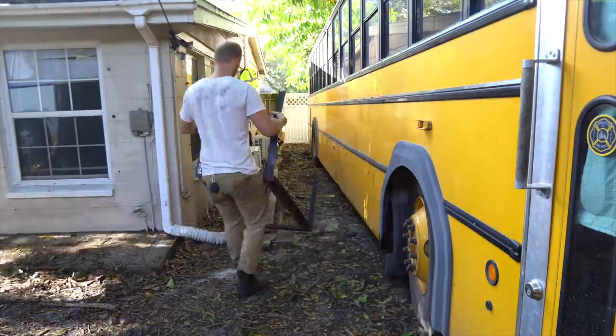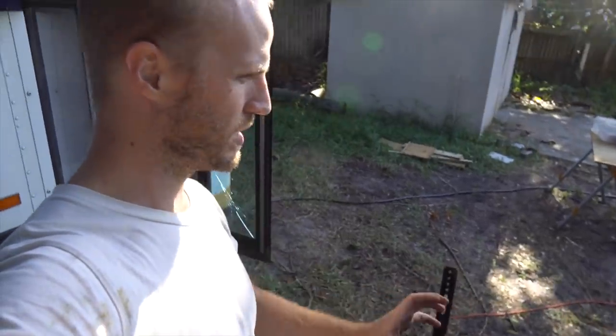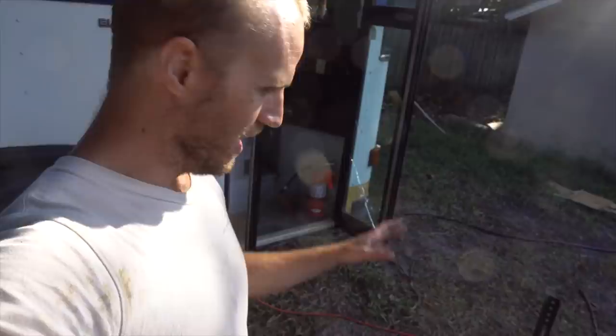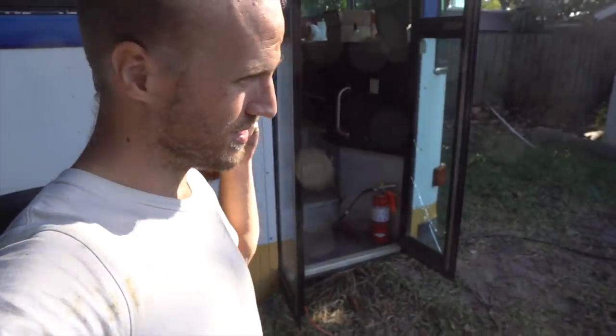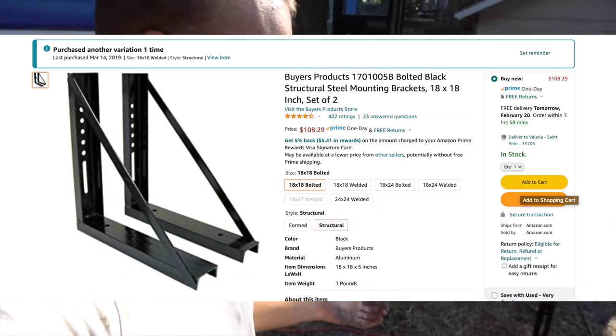We were lucky enough to get these truck box mounting brackets with our truck boxes. I can use these brackets to mount my mini split — just like what I did on our bus. I paid $75 for them and I'll just have to cut them off of here. So I'm going to take my angle grinder and cut right there.